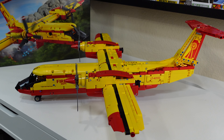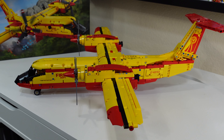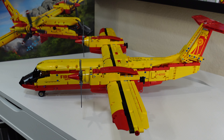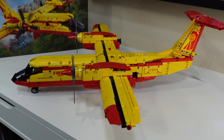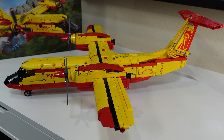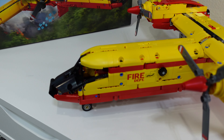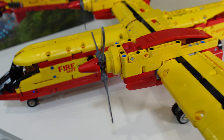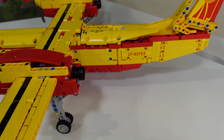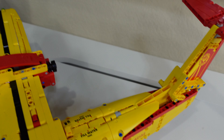Here is a set that really caught me off guard — but we'll talk more about that in the final thoughts. For now, let's hop in and do a quick review of this set, its features, and what it looks like. As you can tell, it looks a lot like the box — it says fire department. It's got the wings, motors, cargo, and the back wing.